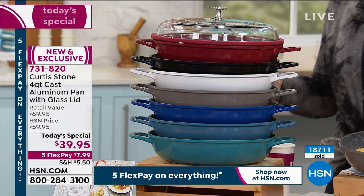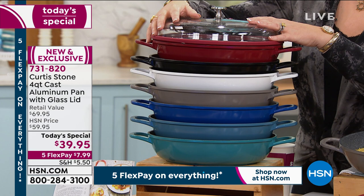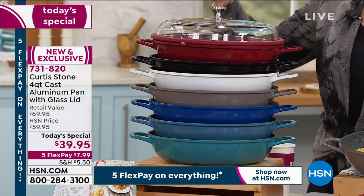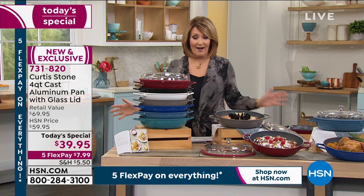We're going to hit the 19,000 mark — these are way ahead of projection. You want to get in early to be sure you don't miss it. For $39, it's a $70 pan — in the real world you'd pay a whole lot more, because the DuraPan nonstick is unlike anything you've ever used. It is the best nonstick. These are our best-selling pans — one of our absolute top brands here at HSN.